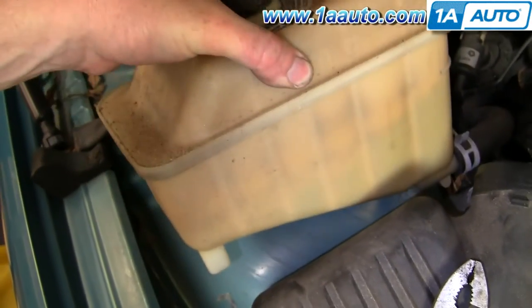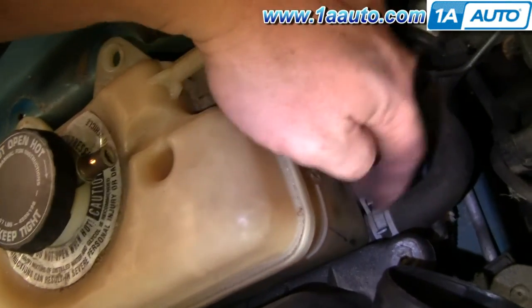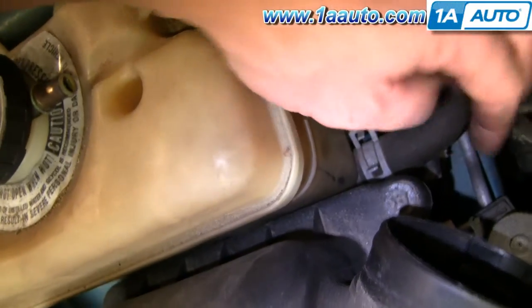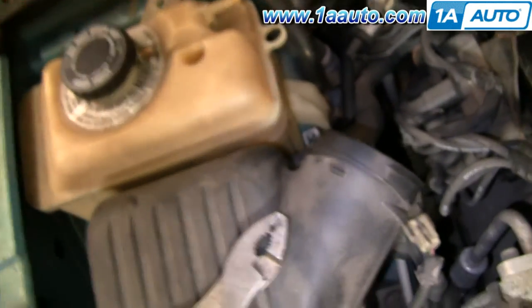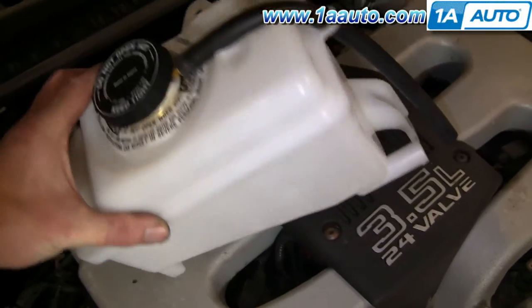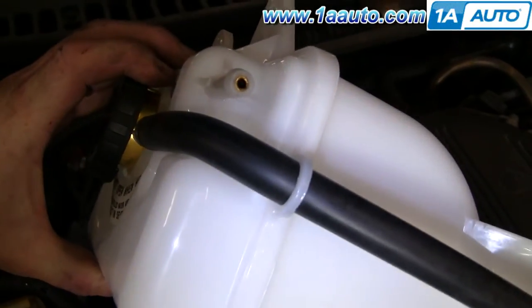My bottle is still in fine shape. If you have fluid in here, when you undo this clamp and take that hose off, you'll get some liquid leaking out. You can see a new one from 1A Auto — if yours is broken or cracked, it's going to go in correctly. It has the brass reinforcements.